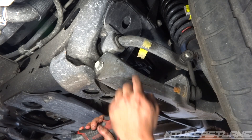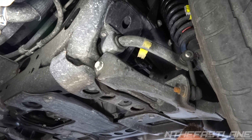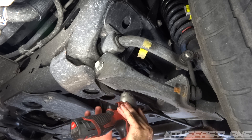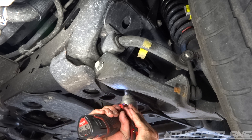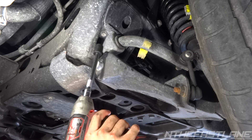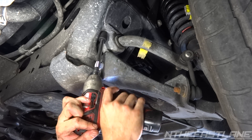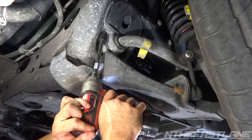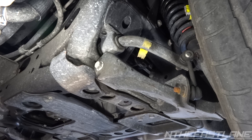We've got two 15s — there's a 15 right up in the back side and a 15 right here. Get yourself a long 3/8 extension and we're gonna take both sides off. There's one 15 and two. Now we're gonna do the same thing on the other side.